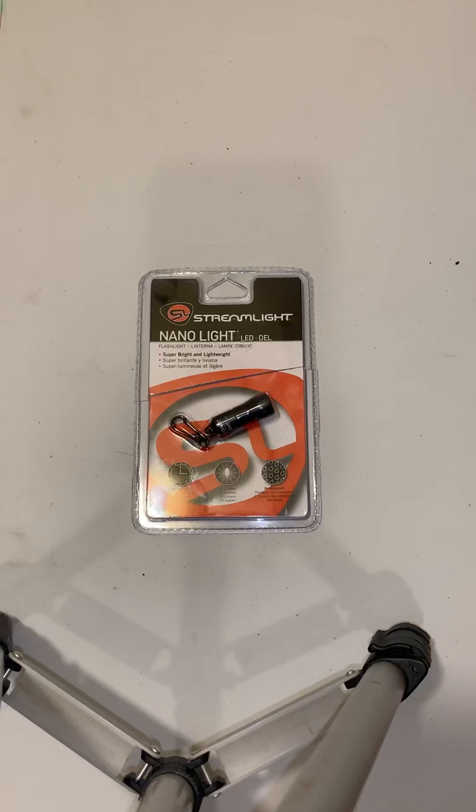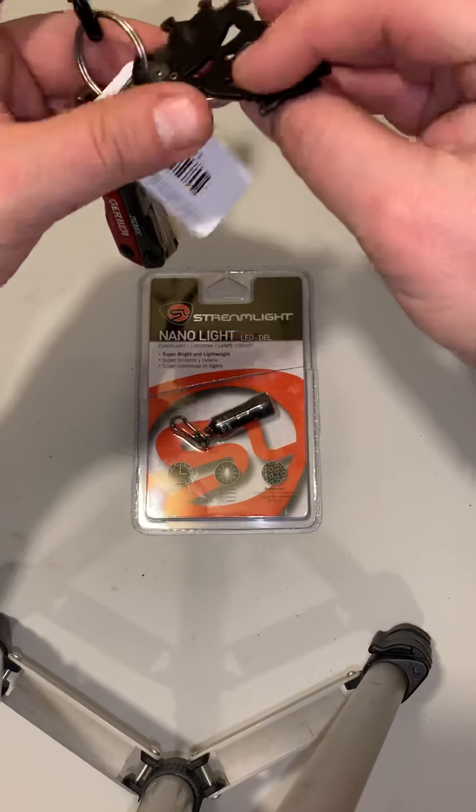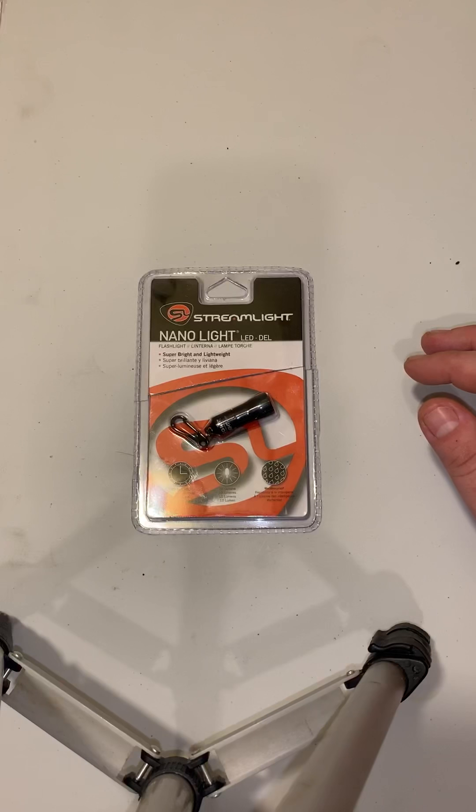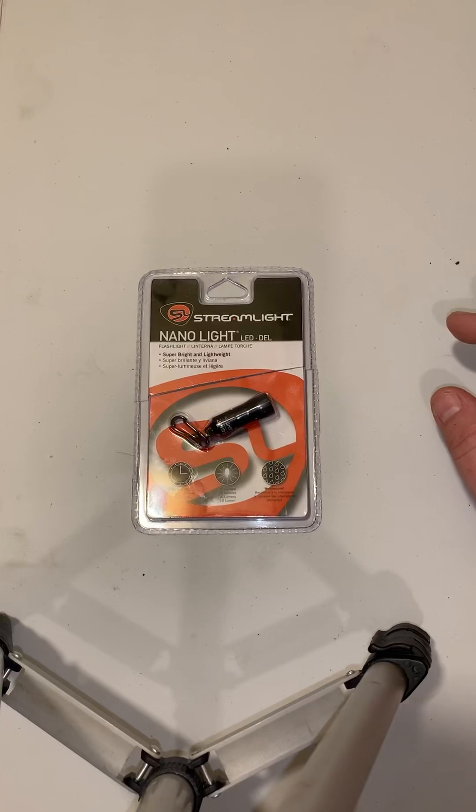Obviously this is not a flashlight you're going to carry on your person per se — it's a keychain light. This is not going to be your EDC flashlight; if you carry one EDC I'd suggest looking into an O-light or a Streamlight. But I love keychain items. I got this off Amazon for $7.99, and being a Streamlight, I said, 'Can't beat that, I'll throw it on my keychain.'